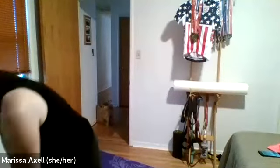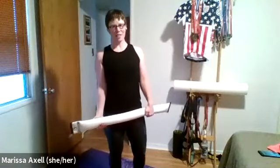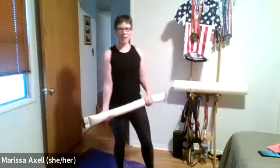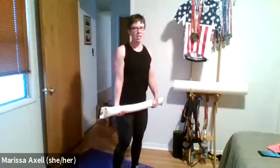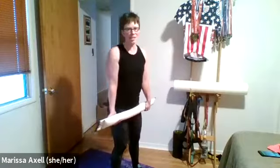We will be doing some shoulders — rows and those sorts of things. If you'd like to kick it up a notch for the shoulder rows, feel free to grab something a little heavier. Our first exercise is a tempo deadlift — I'm going to count us out to three. We come down in the count of three and up in the count of three, but we're not pausing at either end.